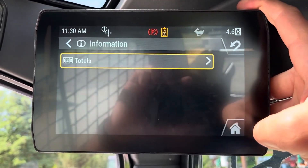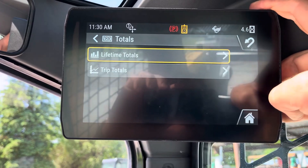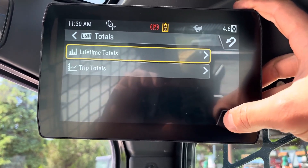Information — this is just going to be more machine total information: stats, fuel, hours, and whatnot.